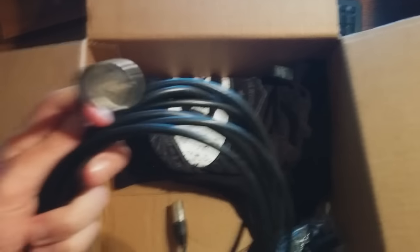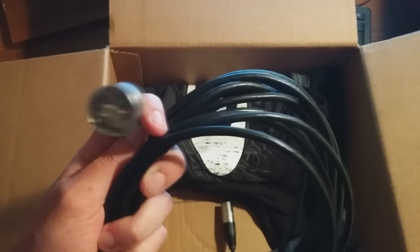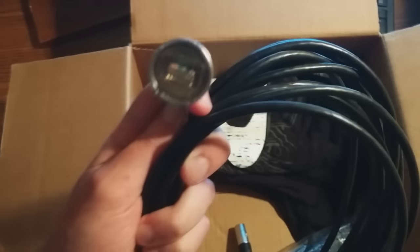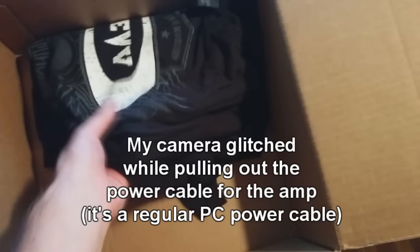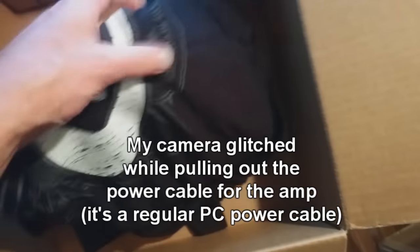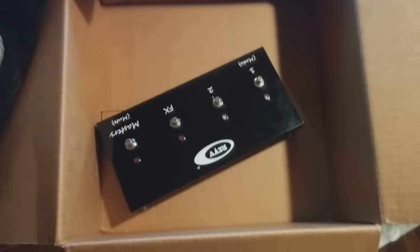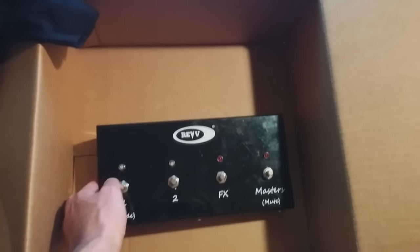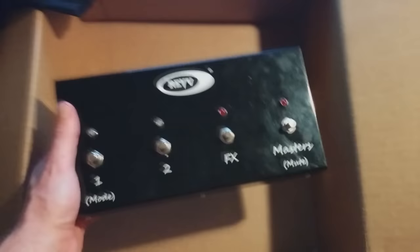Here we've got what I'm guessing is the footswitch cable — that's a network cable with an XLR end, or at least it looks like one. Very high quality. And it looks like there's actually a t-shirt in here too — can't wait to wear that around, it's a pretty cool looking t-shirt. And here we go, this is the footswitch. Wow, that is a beefy thing. Not too heavy, but it feels very well made for a footswitch.